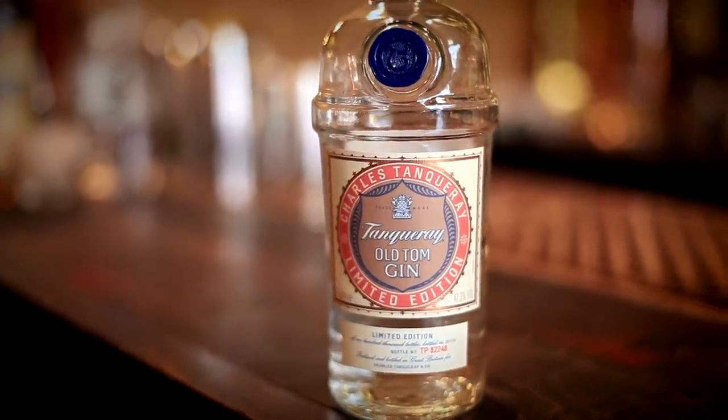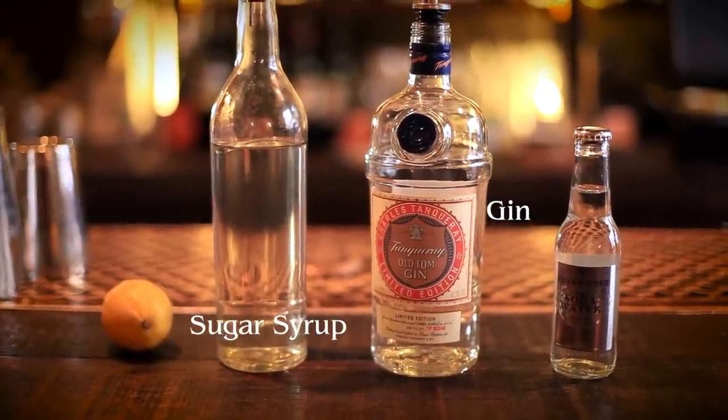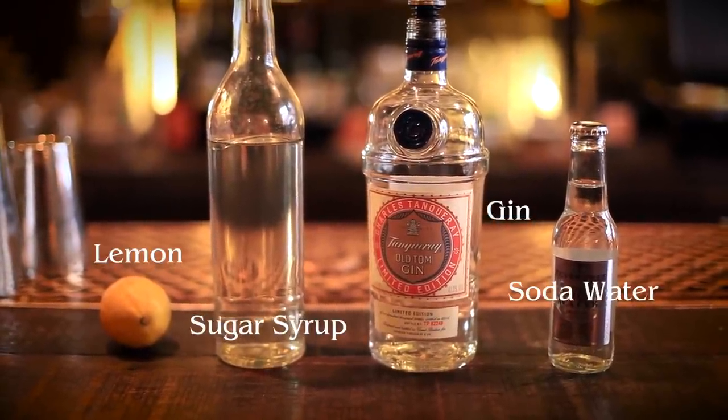First up we're going to make a Tom Collins. It's called a Tom Collins because it was originally made with an old Tom gin, but you can use any type of gin. You're also going to need some sugar or sugar syrup, lemon, and some soda water.